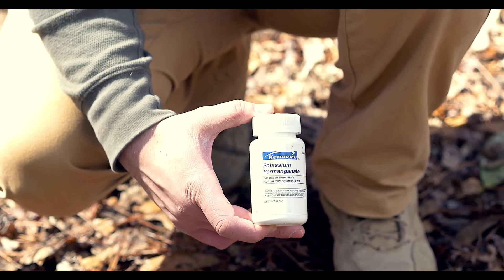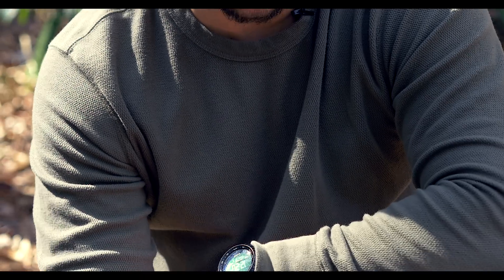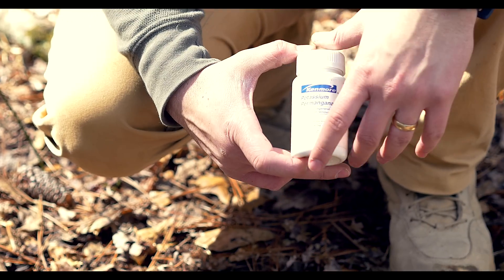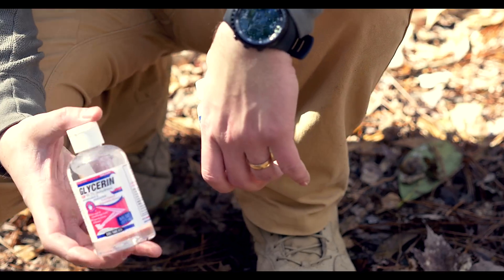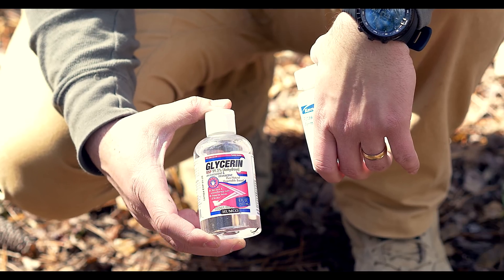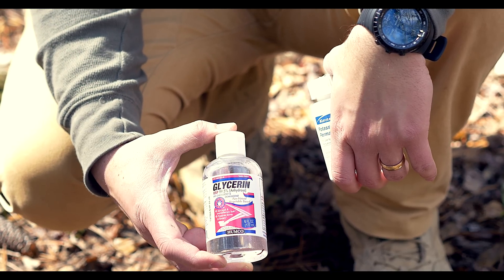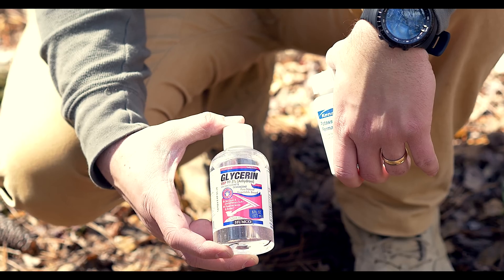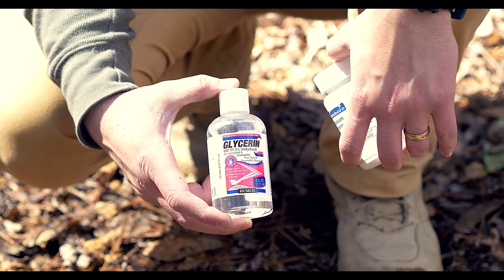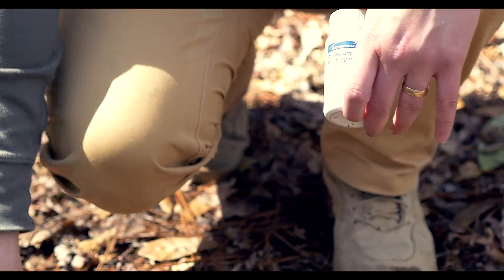It can also start fires, which is the technique I'm going to show you now. There are a few different ways to start a fire with this — I'm just going to show one. If you carry this in your kit, you can mix it with different chemicals, one of them being glycerin. Pretty much anything with a glycerin byproduct will work — things like hydraulic fluid, antifreeze, and brake fluid. If you're in a plane crash or your vehicle breaks down, you can mix these two components together and start a fire.